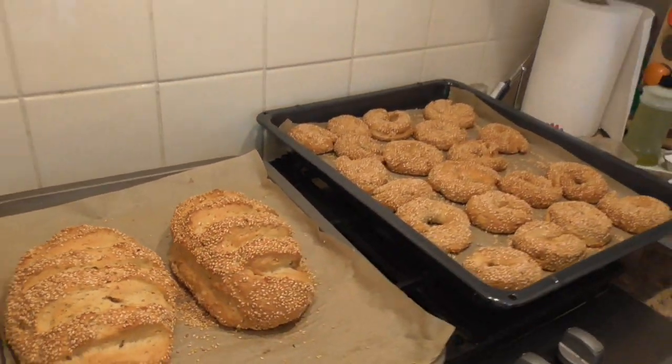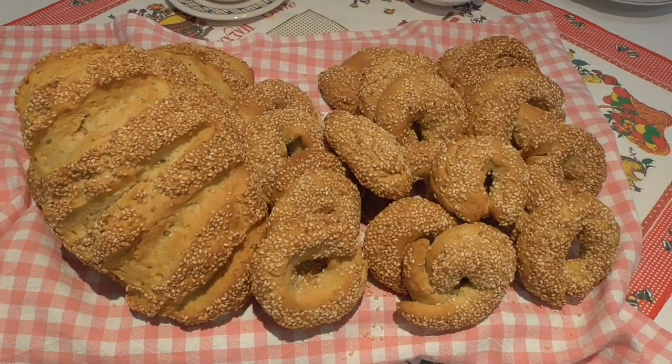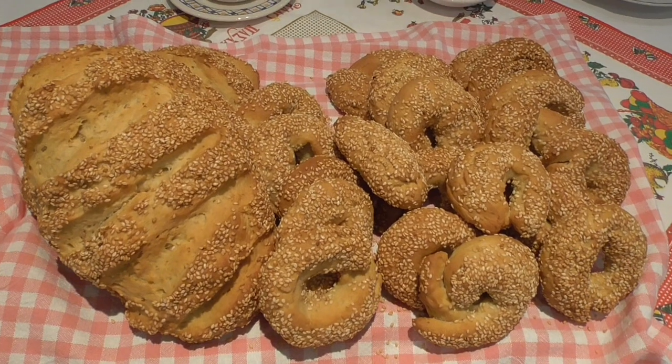I wish you were here, ladies and gentlemen, to smell the aromatic spices lingering in the kitchen — it's absolutely beautiful. Before serving, I'm going to let them stand for about 10 minutes to cool down a little bit. And here you have it, ladies and gentlemen: Easter koulouria.